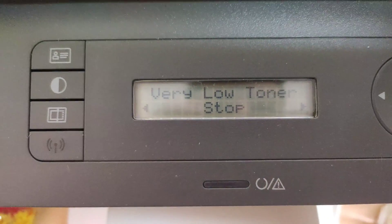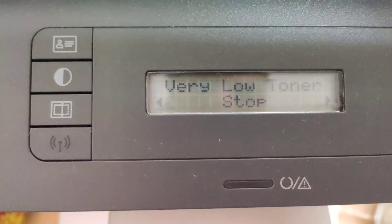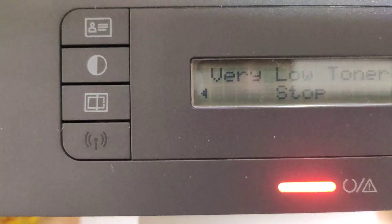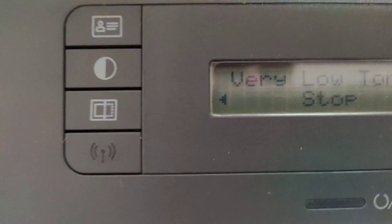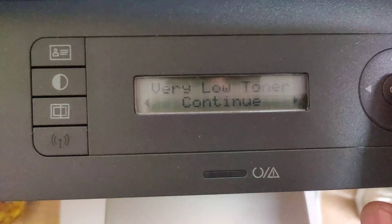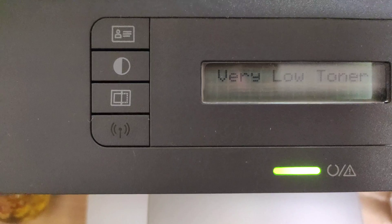Hello guys, if you are facing the low toner issue on your printer and the printer stops printing, to avoid this error you just click this and click on 'Continue' — just press it — and it will start working.